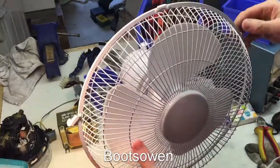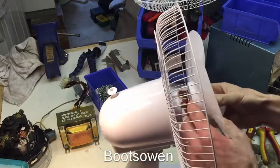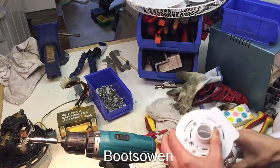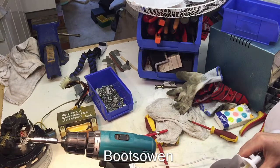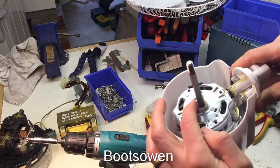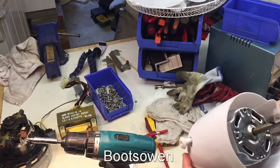First of all, you've got to get inside. Pull the next housing off. And there's the motor inside. What happens is this gets all cheesed up with goo. You can see a bit of hairy stuff on it already.